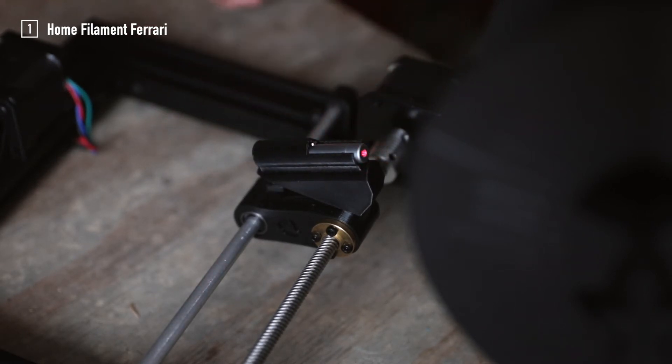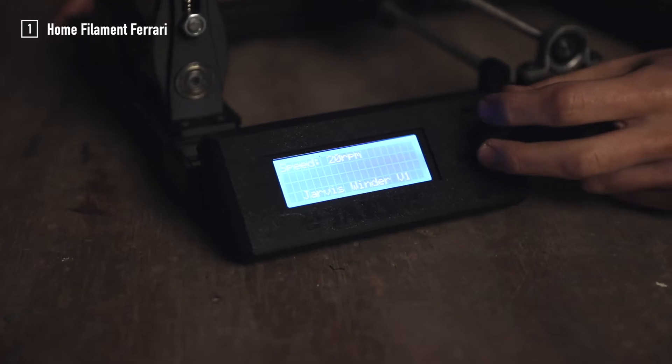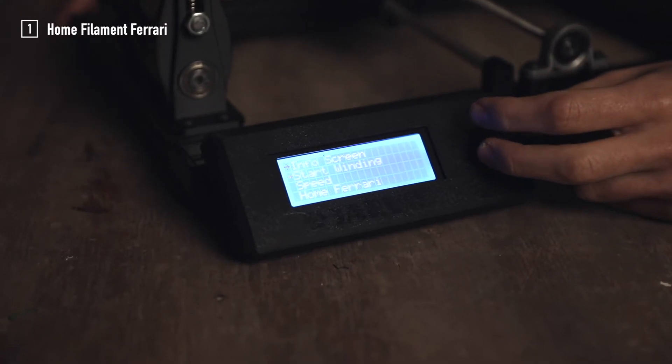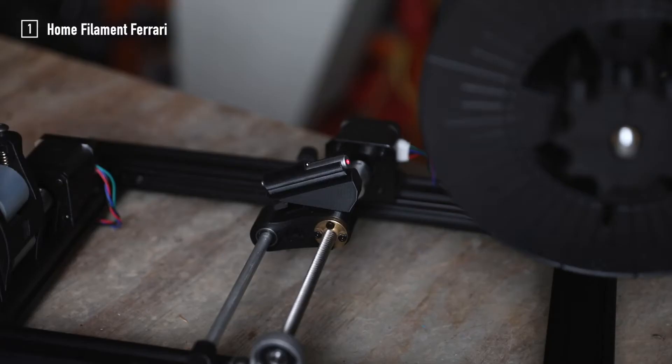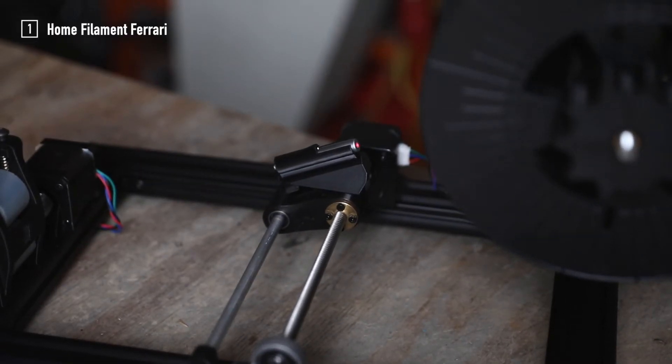The laser will now be turned on and you can go ahead and choose the homing option from the LCD menu. The filament Ferrari starts moving and magically stops at the end of the axis.